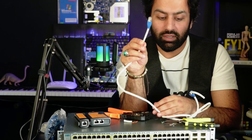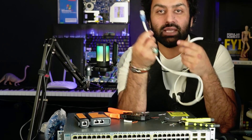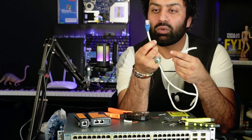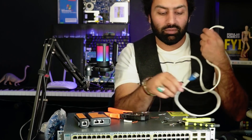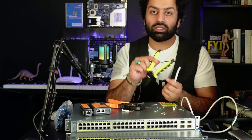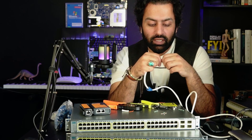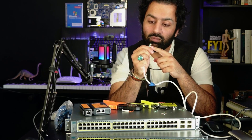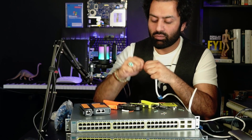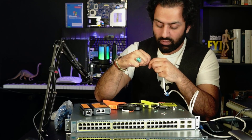For the other side of this cable we're going to configure the same thing: white-orange, orange, white-green, blue, white-blue, green, white-brown, brown. Remember the color combination — if it's a very long cable from one room to another room, you need to know which combination you're using. Make sure it is very, very tight.